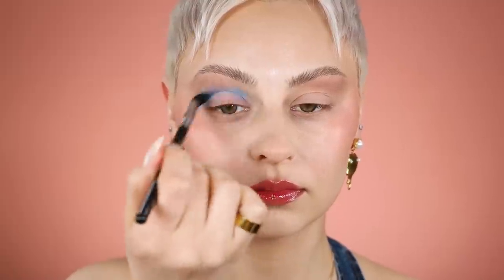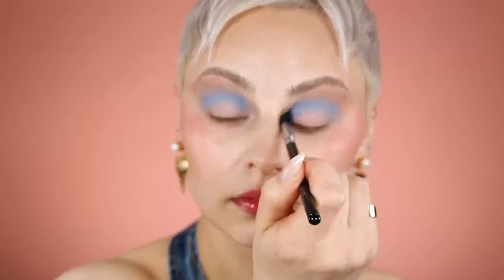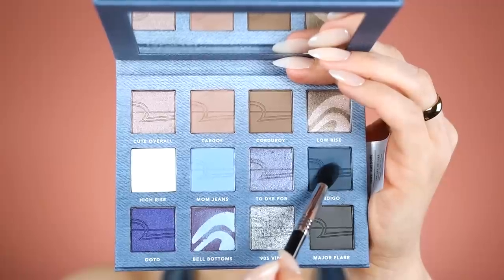This brush is so amazing for building pigment all around the eyeball, and I'm keeping it separated from that initial brown shade to begin with — I don't want them to get muddy. Look at it go around my eyeball! Blend, blend, blend.